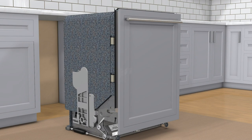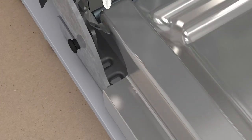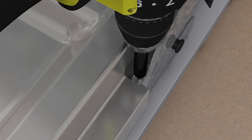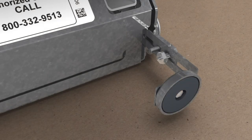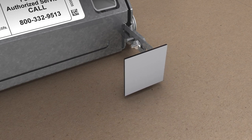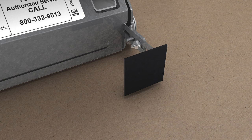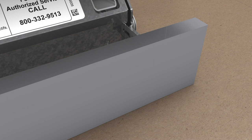Step 7: verify the panel is secure against the dishwasher door, then insert a screw into each hinge to secure the bottom of the panel. Step 8: finger tighten the adjustment bracket nuts. Step 9: place the kick plate magnetic strike plates on the magnets and remove the adhesive backing. Step 10: push the kick plate panel onto the exposed adhesive.